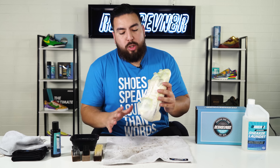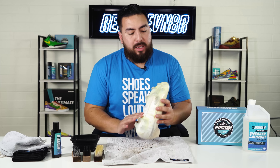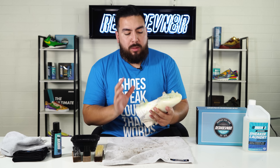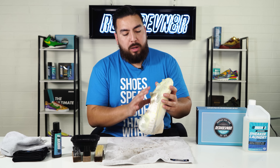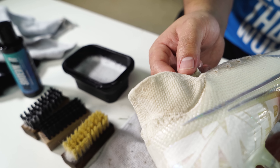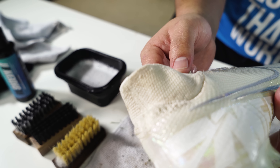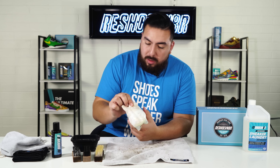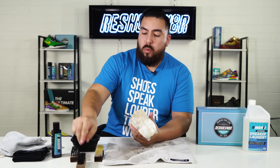The outsole is all done, hit up and clean. I still want to point out there are a lot of those green stains from the grass, which I'm not sure the laundry system will get out, but I'm not too worried about it. Now moving on to the upper — on this mesh material I'm going to use the medium brush to get some of the deeper stains out on this back heel and on this little crease right here as well.